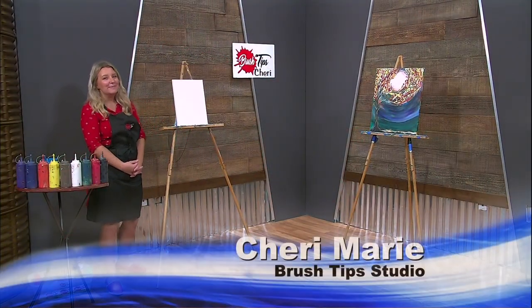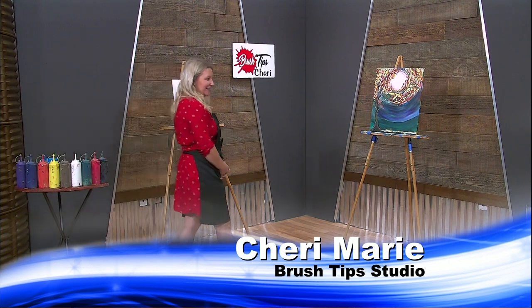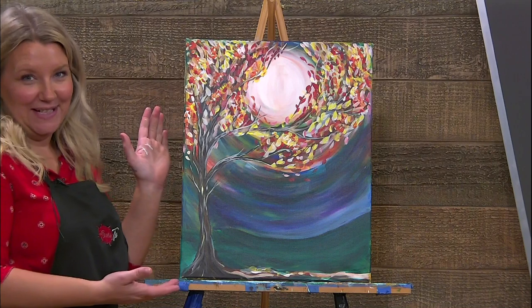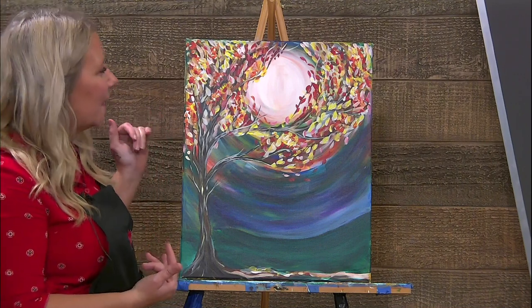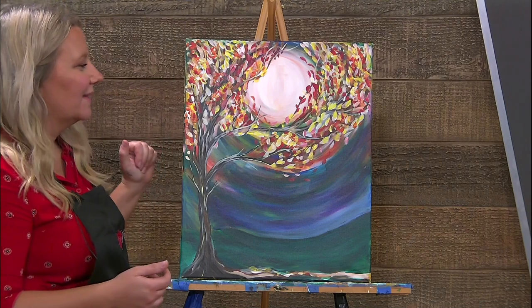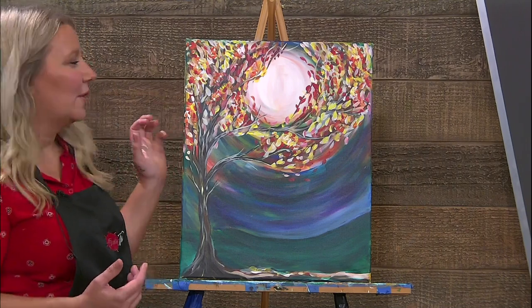Hi friends, and welcome to Brush Tips with Sherri. Today we are going to be painting this super awesome autumn moon. As you can see, there's lots of fun colors in there, lots of fall colors. Since today's the first day of October, I figured why not start adding some of our festive fall colors in?